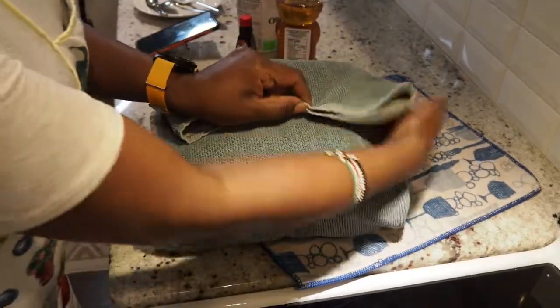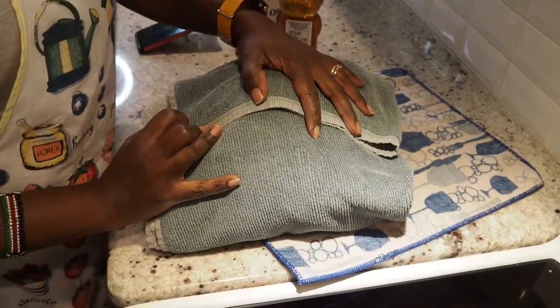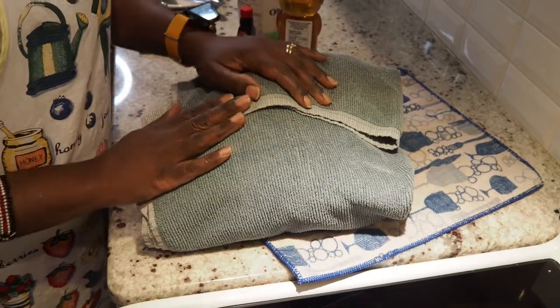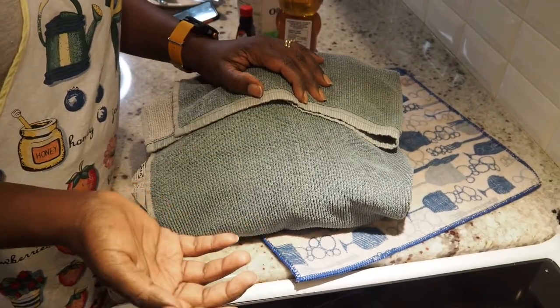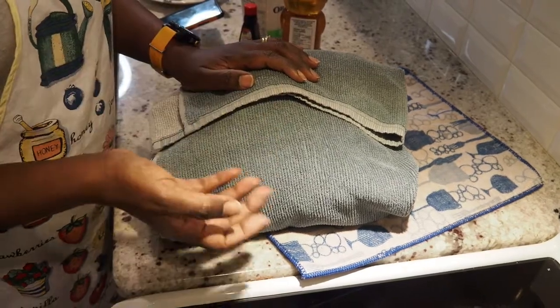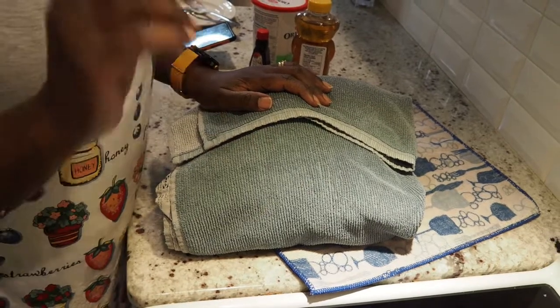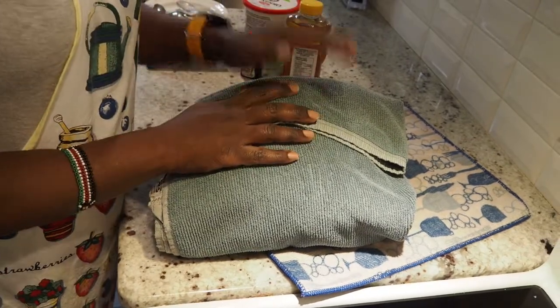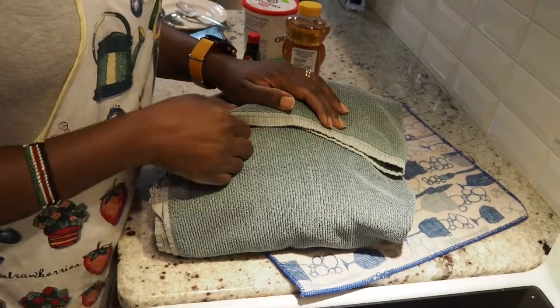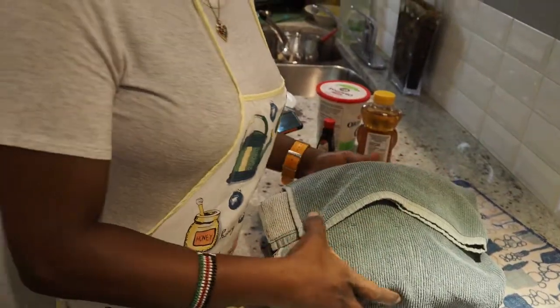Now do not disturb it. I will leave it overnight and check it tomorrow. You can leave it for about six to seven hours and it will work, but it's always good to make it overnight and check it the following day. You can put it in your oven — just remember not to turn the oven on — or on top of the fridge, which is where I'll put mine. We will check this again tomorrow!